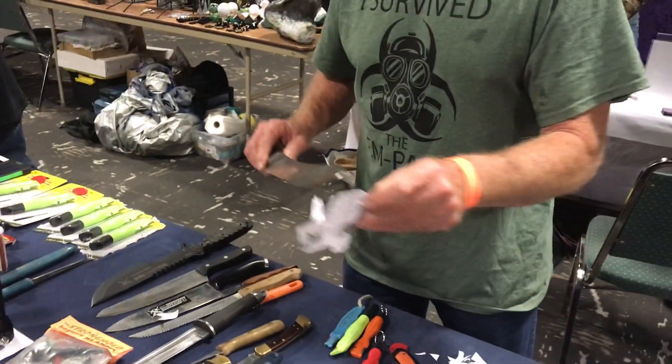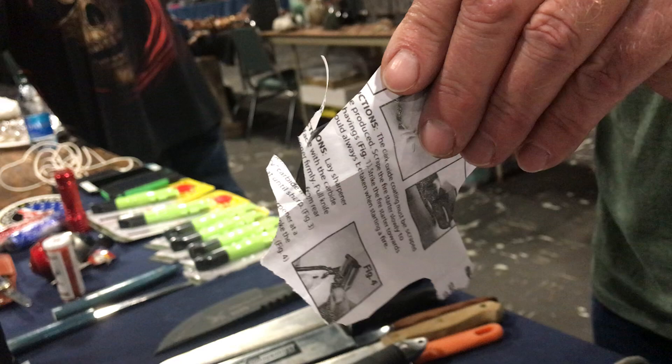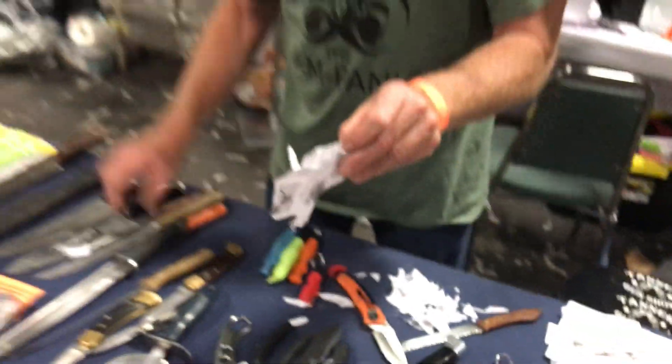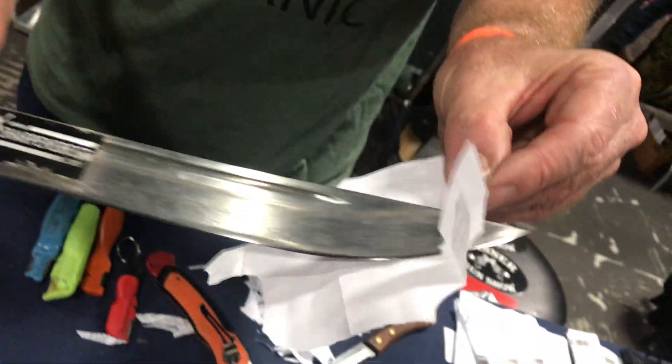Even a knife like this, clear out to the very tip, like that — clear out. There. That's plenty sharp. Or even a thicker knife like this — cuts like that. Good.